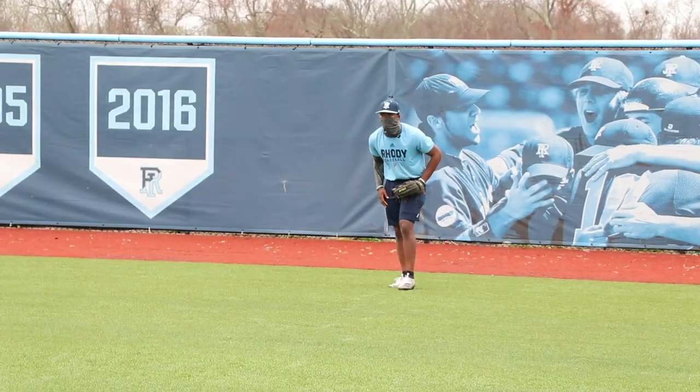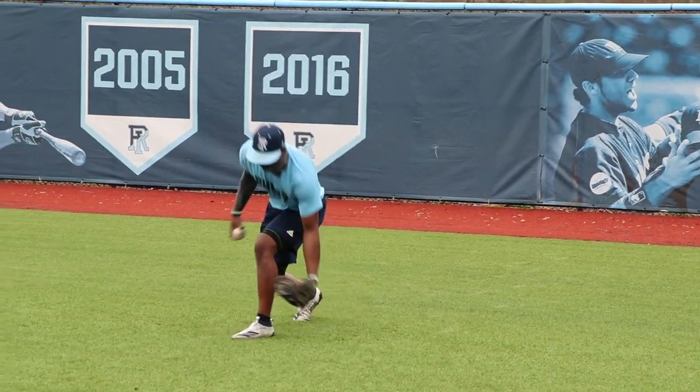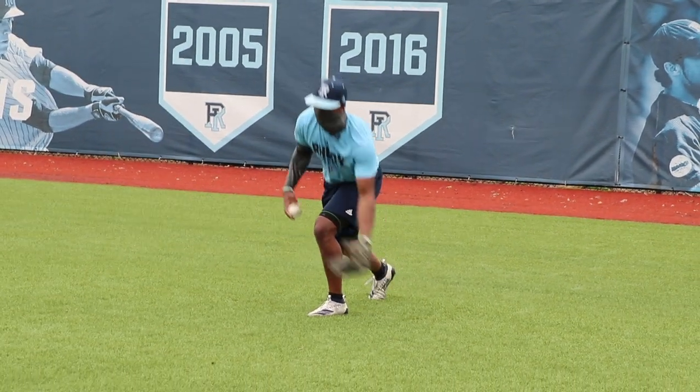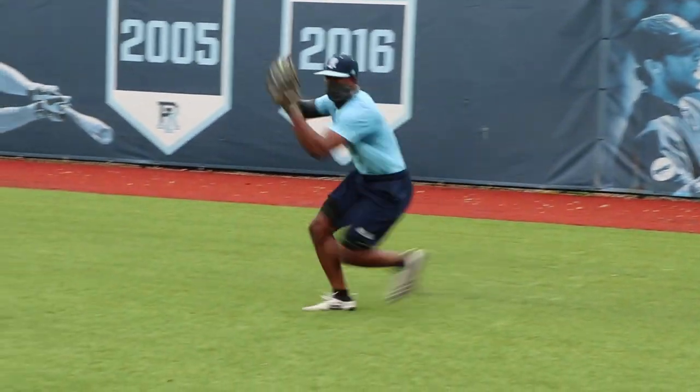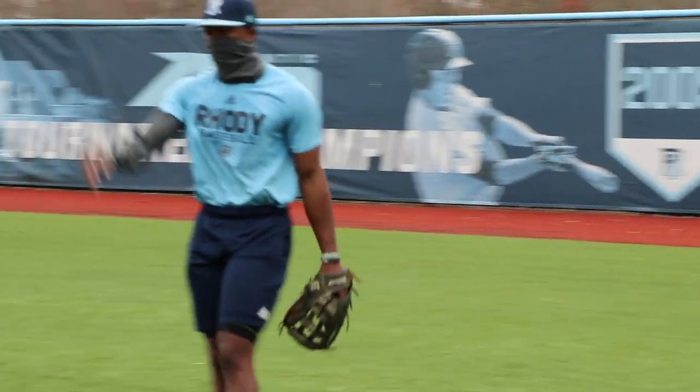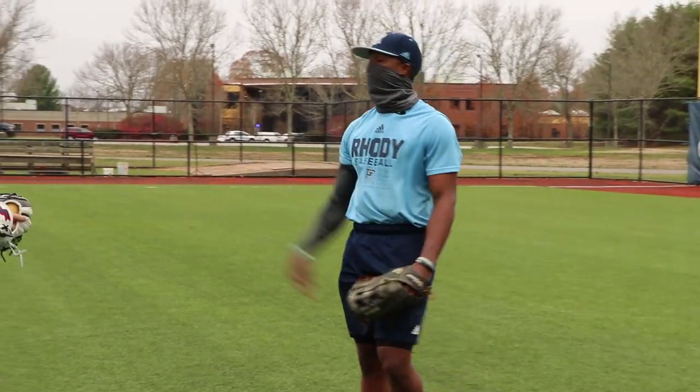Don't be choppy — this is how you don't want to do it. Fielding it back here, behind your body — you're gonna have to take more effort to get it out front for the transfer. This is how you want to do it: coming through it swift, in front of your body, get that nice transfer, throw the guy out at the base.